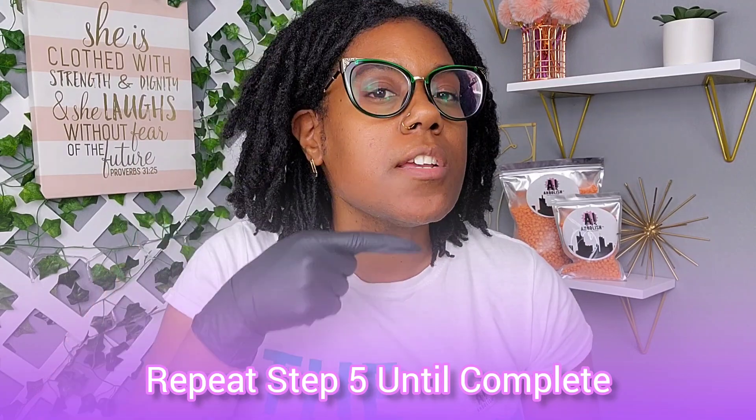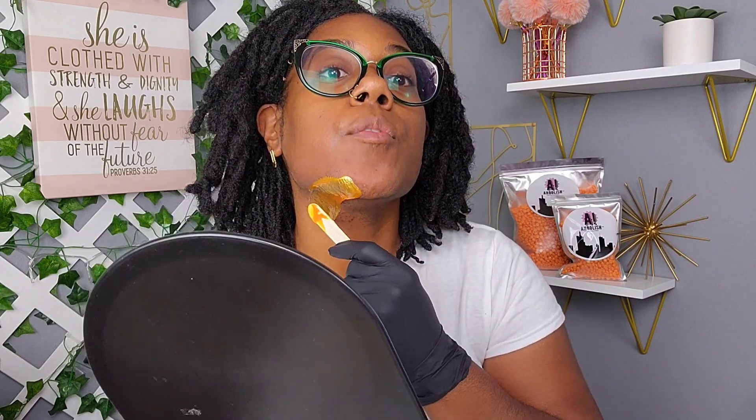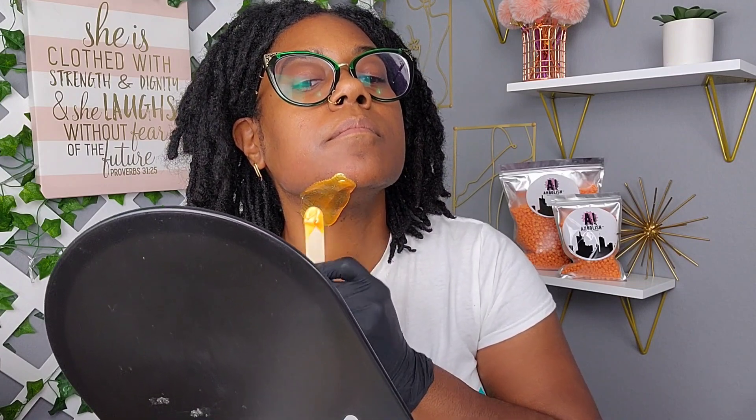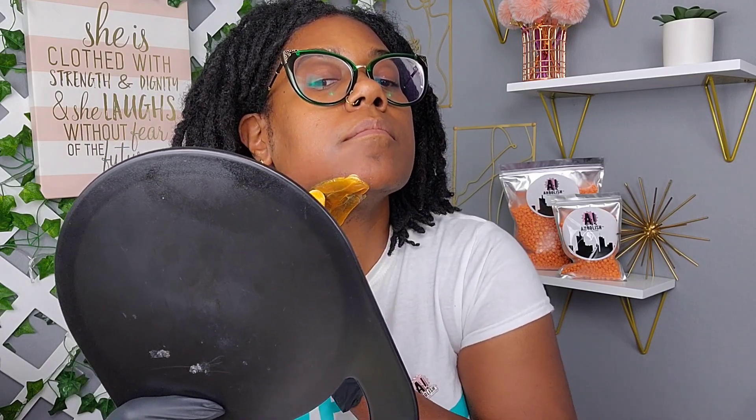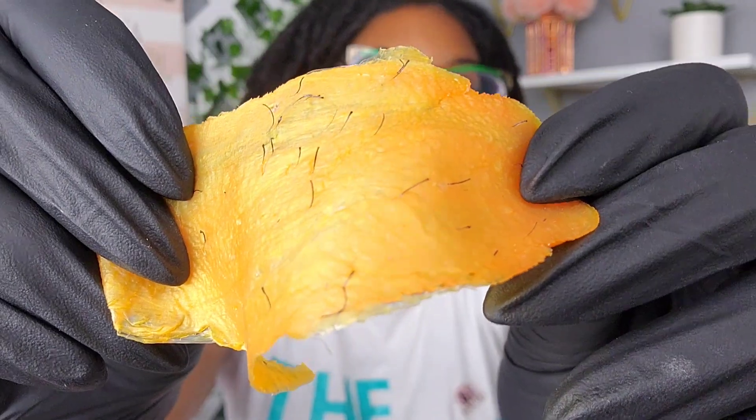Discard that stick and the wax. Now move to the next section of the chin — from the tip of the chin down to the neck, following the direction of hair growth. Do smaller sections and take your time; there's no need to rush. Press into the skin, create a lip, pull, and apply pressure. Then discard your stick and repeat the process.